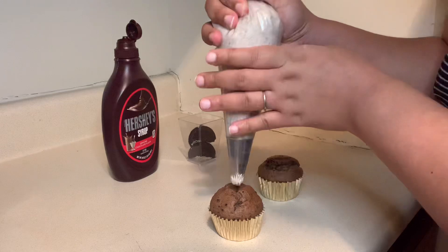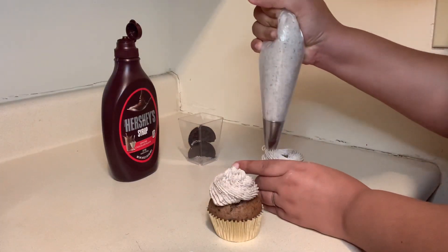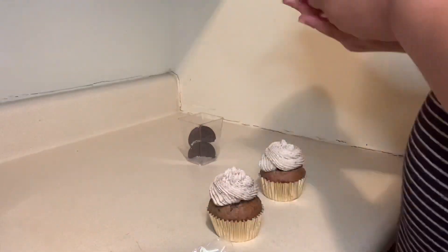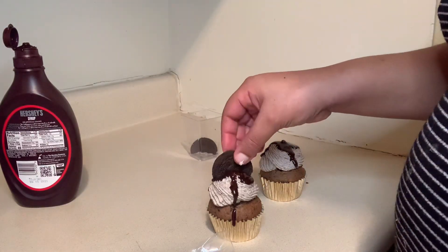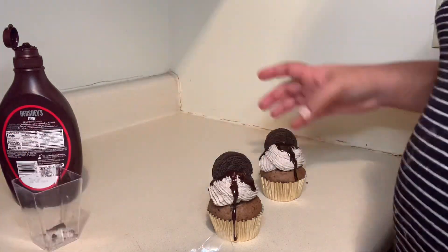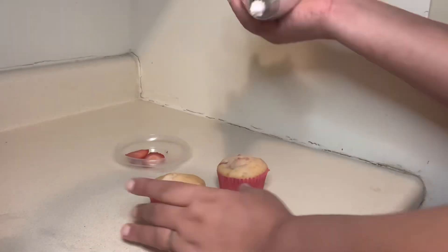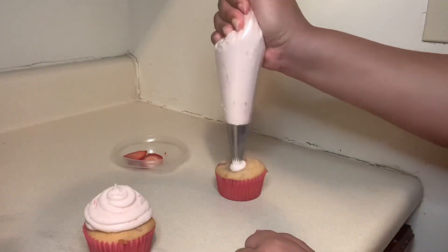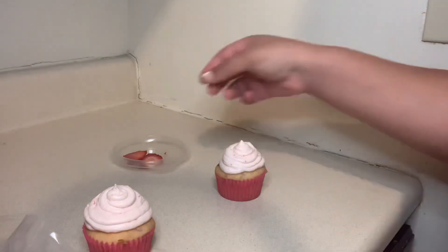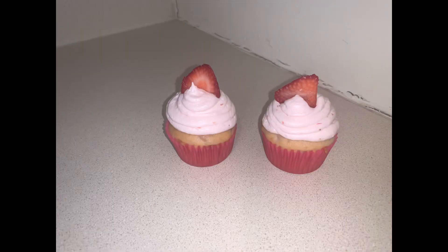I'm putting on my icing with a little bit of chocolate syrup and adding an Oreo to the top — there is our finished Oreo cupcake! Then we're moving on to our strawberry cupcake: some strawberry icing, same process, and we add some fresh strawberries on top.